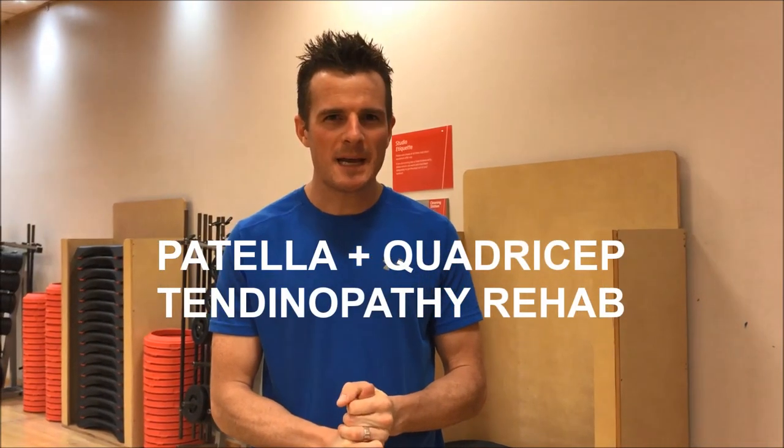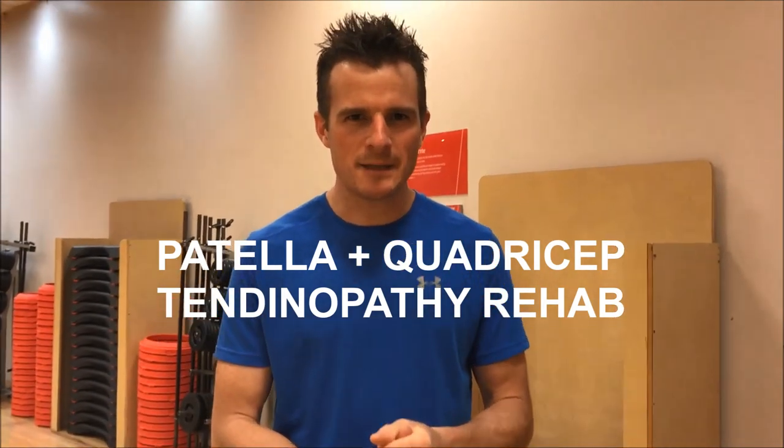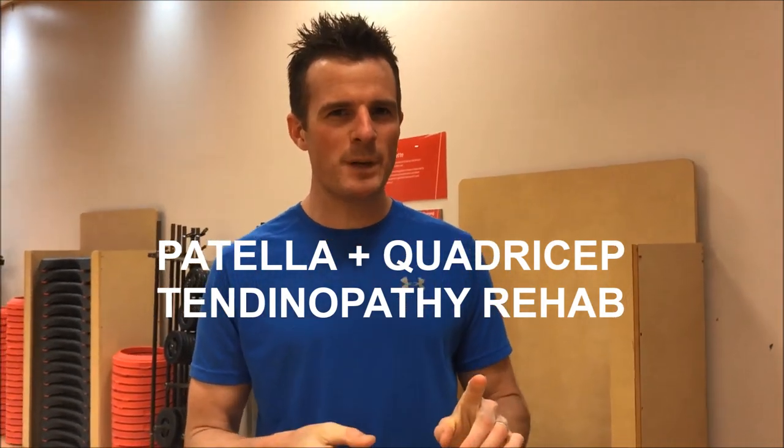Today's session is about patella tendon and quadriceps tendon rehab. This is especially for people who've got a tendinopathy or are recovering from surgery to the patella tendon or quadriceps tendon, but mostly it's tendinopathy.